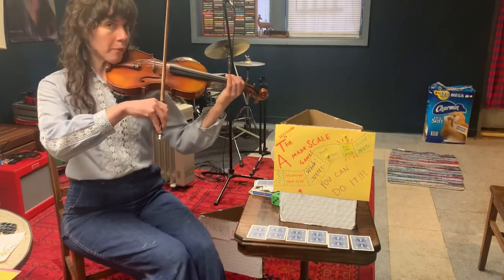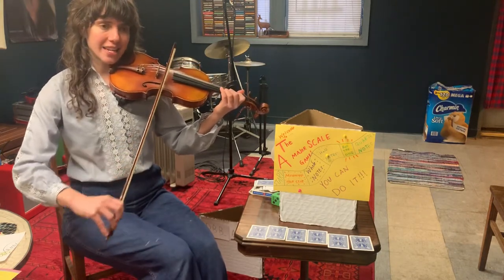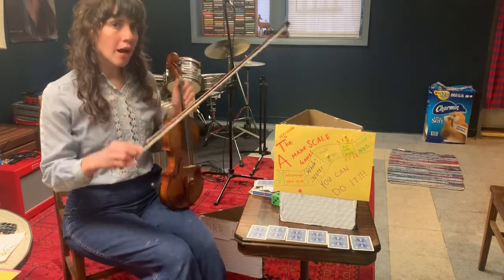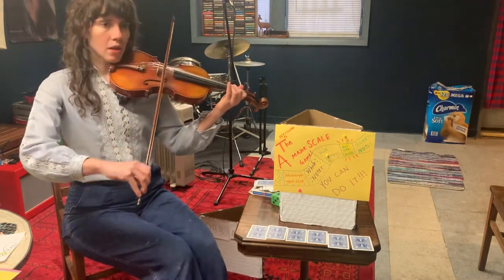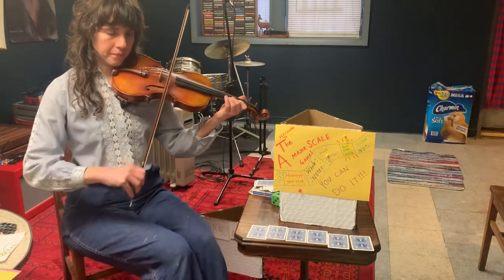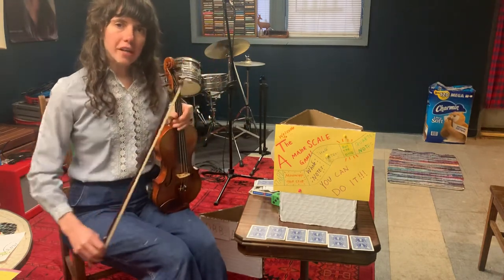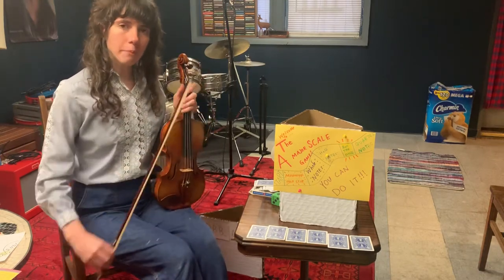Quarter notes are really hard and we've been getting really good at playing them — we're gonna get even better if we play it five times. Listen first, and then we'll play together. Ready? Play. A, B, C, D, E — keep it in the bow. Very good. How many beats are in a quarter note? That's right — one beat. If this is kind of hard for you, remember: keep your bow moving. Don't worry as much about your fingers. Make sure you can keep your bow moving — down, up, down, up, down, up — and then start adding your fingers once you've really got your bow moving at the right speed.